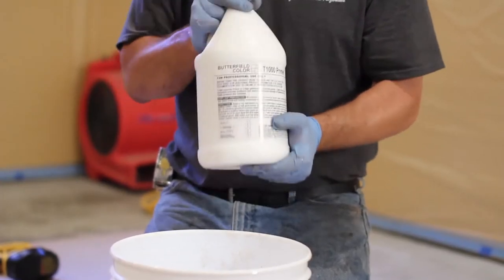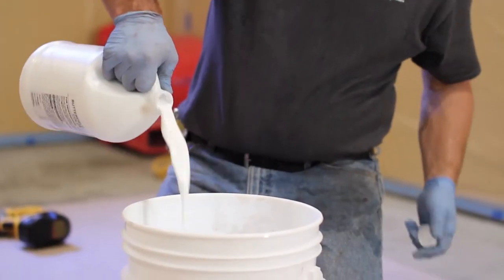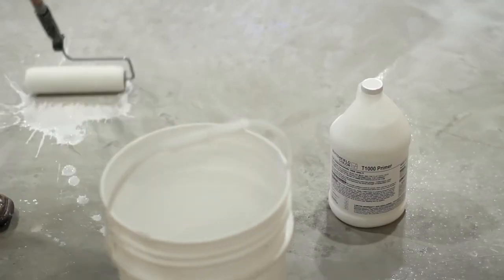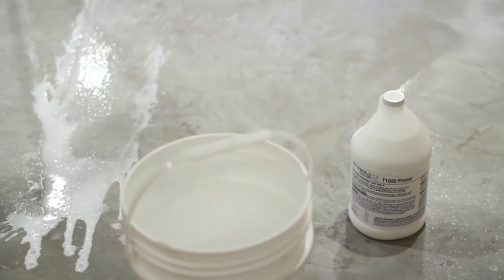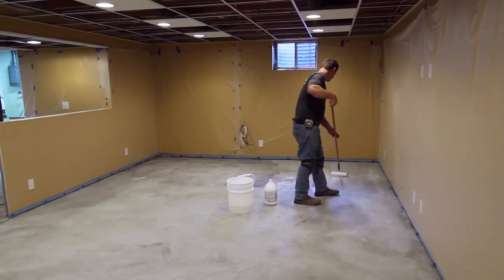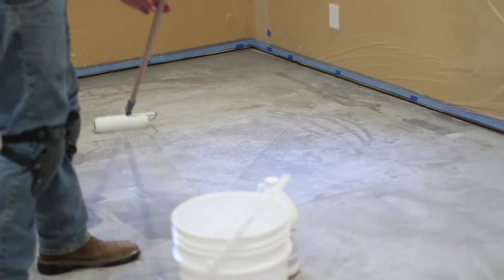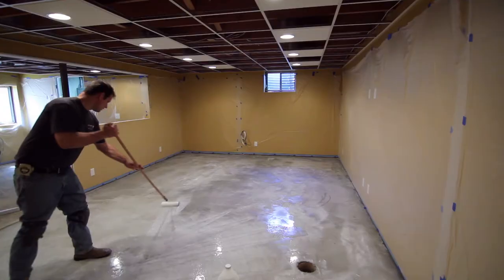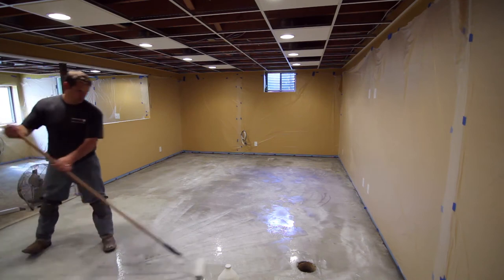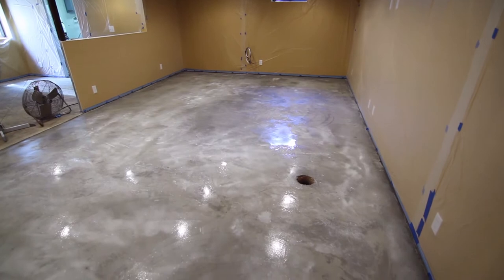Shake the T-1000 Primer thoroughly and be sure it is mixed before use. Combine one gallon of T-1000 Primer with one gallon of clean water and mix well. Apply an even coat of the mixture to the prepared substrate using a paint roller or bristled brush, covering approximately 200 square feet per gallon. If the existing surface is very rough or porous, or if the initial application of primer contains bubbles or pinholes, a second application of primer at full strength is recommended. Allow the primer to dry to a tack-free surface between coats and prior to installation of the T-1000 Stampable Overlay.